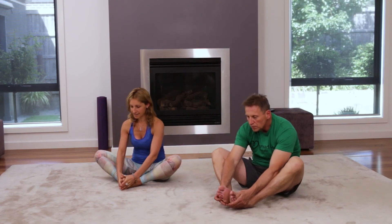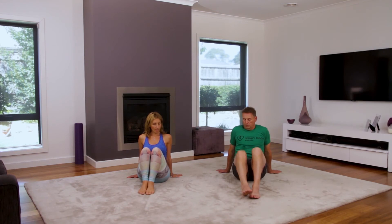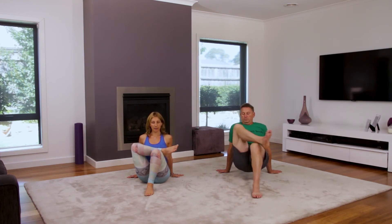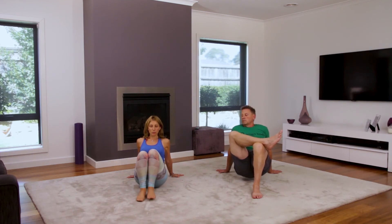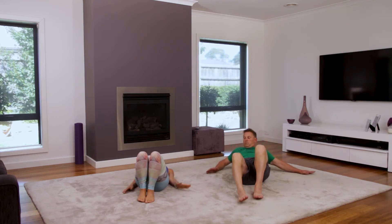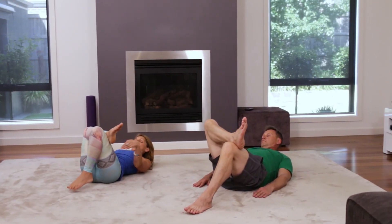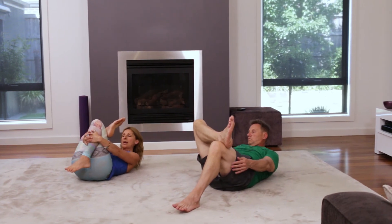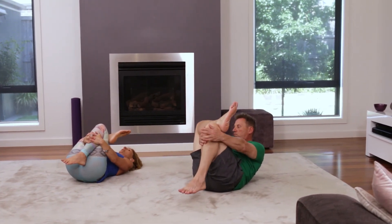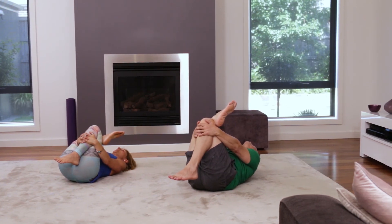We're going to take our right leg over our left knee. For some people this is very difficult, so we're going to gently bring ourselves all the way down onto our back, taking our right knee over our left knee and clasping our hands around our leg, then gently drawing our knee to our chest — feel that lovely stretch through your legs.